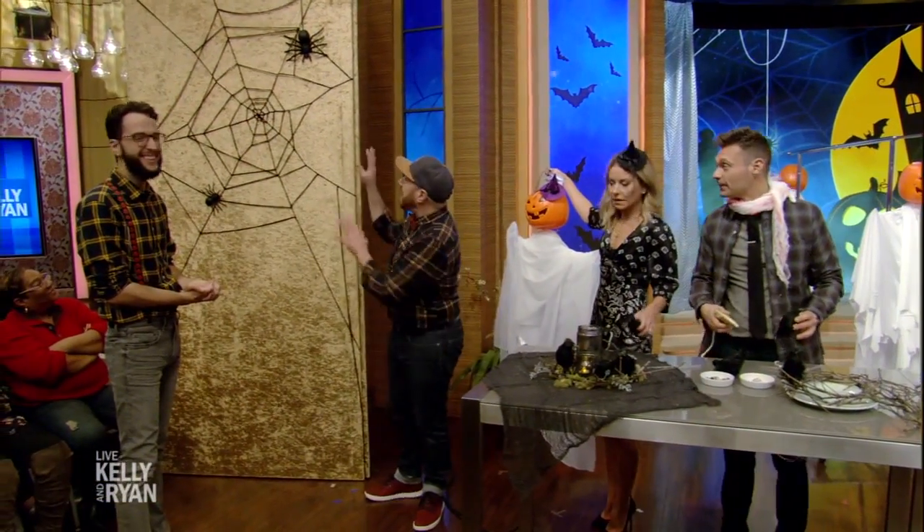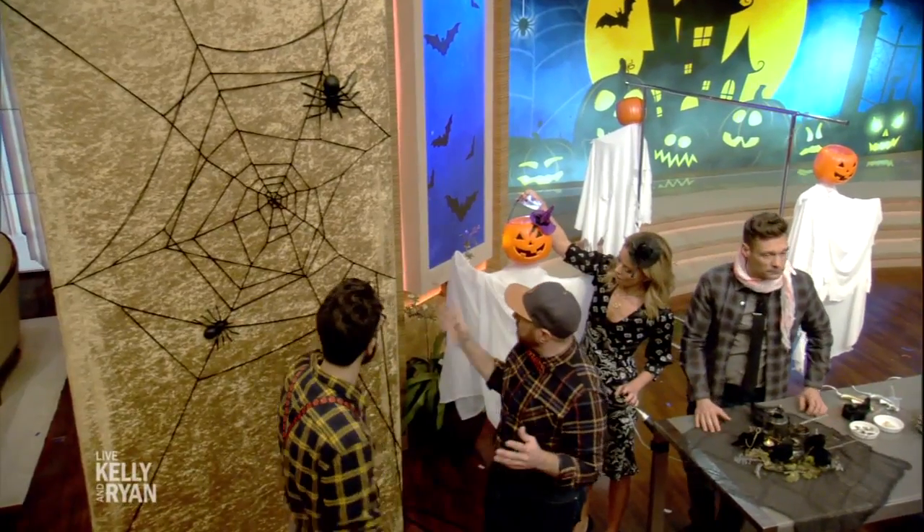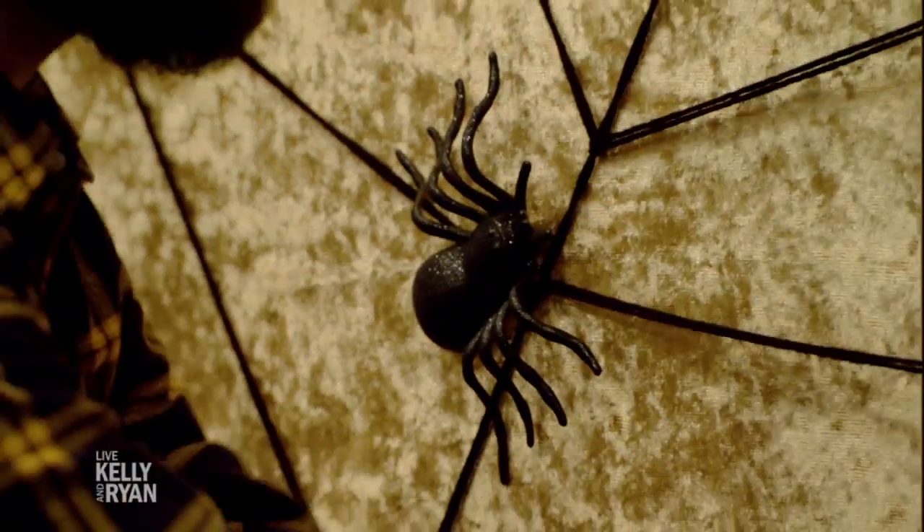Last, we have our spiderweb made out of yarn — under $2! You can make a huge, big impact and it really sets the mood for all your guests. All you have to do is tape the ends and then just weave it through. Unbelievable!